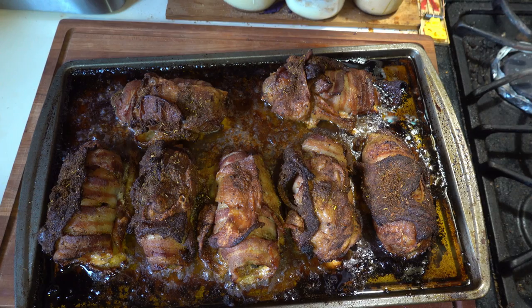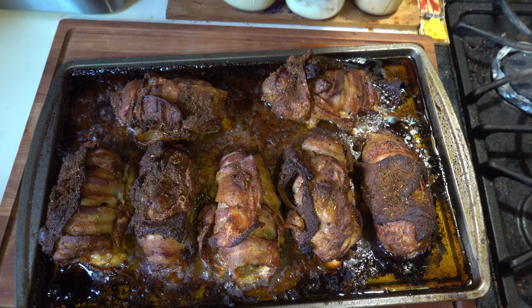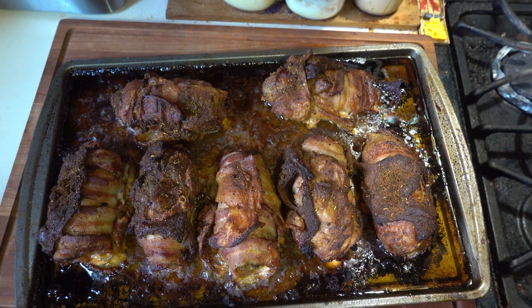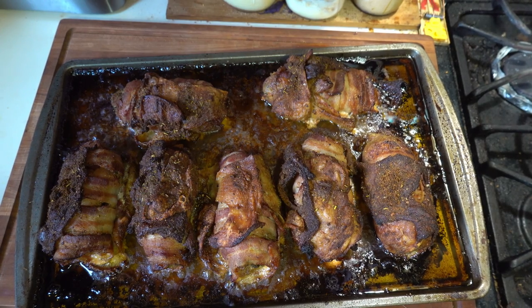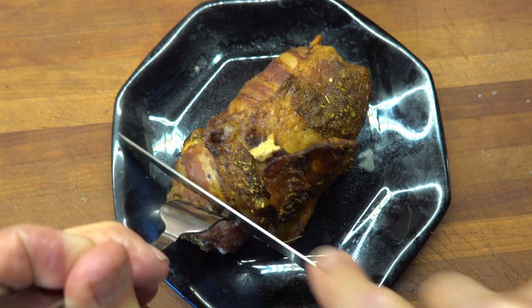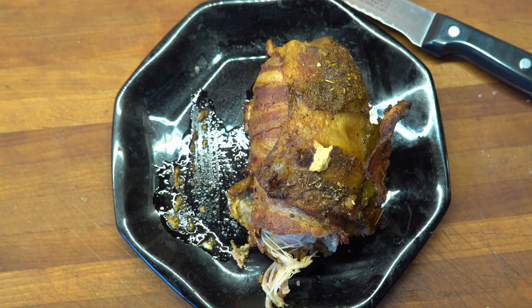Alright, those appear to be cooked. I don't know how they taste yet, but they certainly look greasy. I'm going to try and drain them a little and we'll see if we can cut into one and see what it's like. Alright, you ready? Because I don't know if I am.